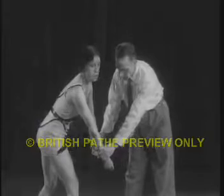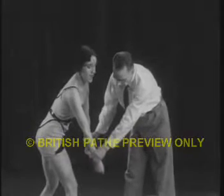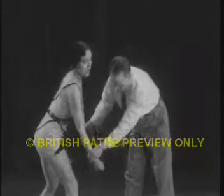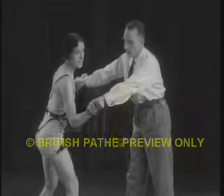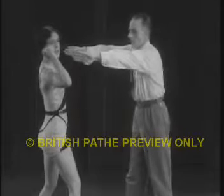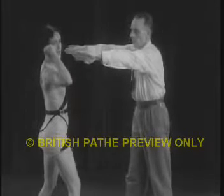Now, should both your wrists be seized, extend your arms straight before you, bending your back and forcing your wrists downwards. This forces your assailant to bend his wrists and it thus weakens his hold. Now, twist your captured wrists to the outside, taking care to keep the thumb sides of the captured wrists uppermost, and you will be able to wrench free. The hold will then be broken.